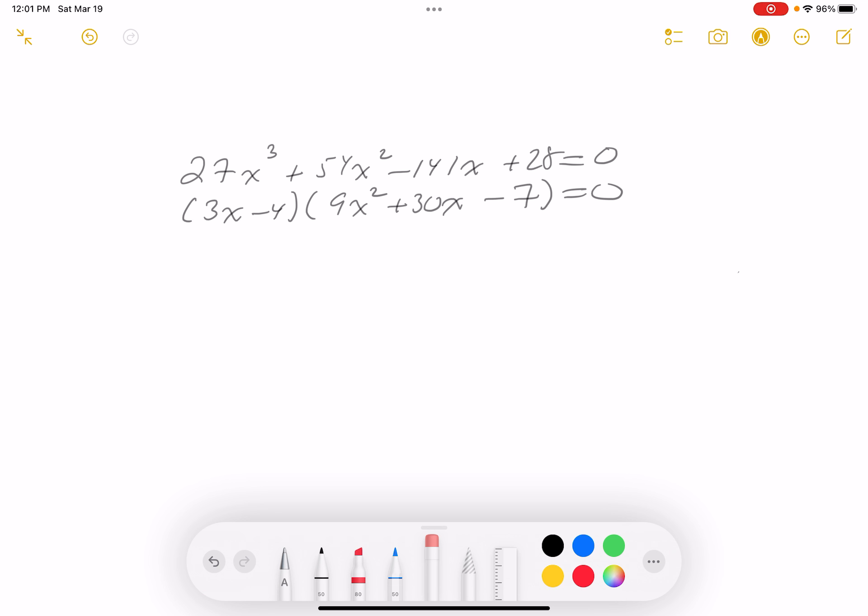Looking at 9x² + 30x - 7, I just don't think I'm going to factor it using integer numbers, so I have to resort to the quadratic formula. Let me write it down: 9x² + 30x - 7 = 0.